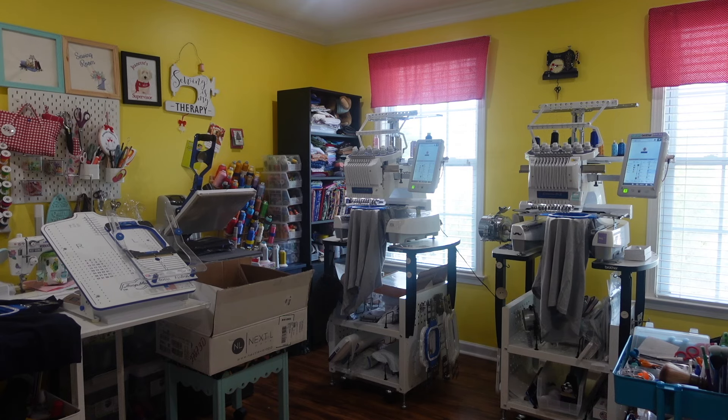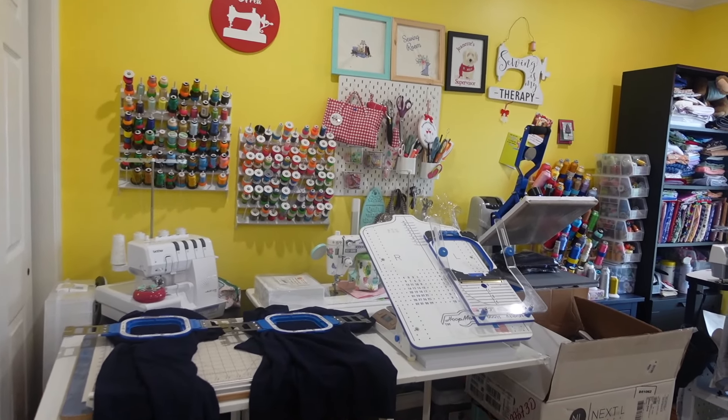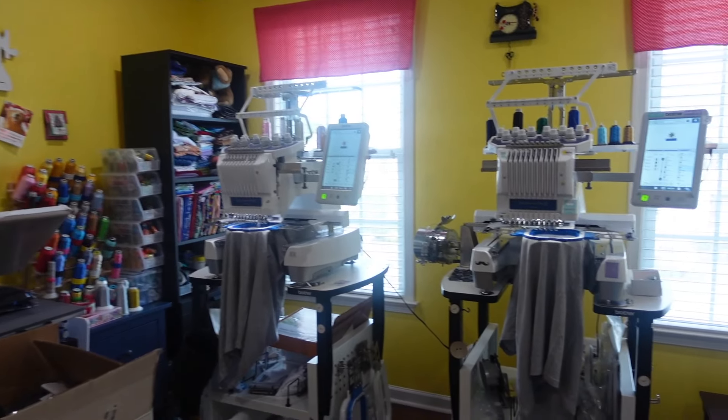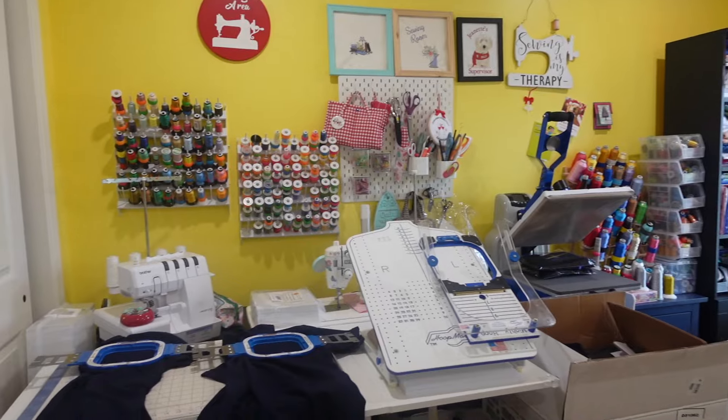Let's go over how I have the room set up. Now, I know it's a little bit noisy, so I'm going to try to talk as loud as I possibly can above the noise of the embroidery machines. Let me show you guys exactly how I do this.